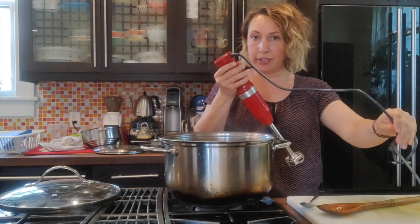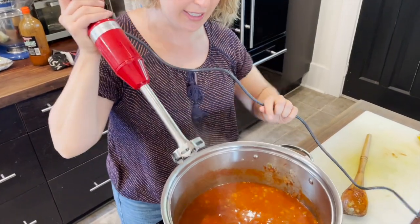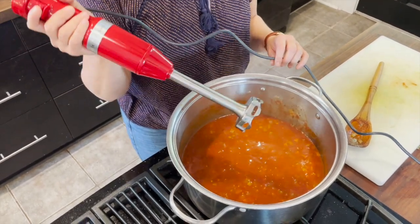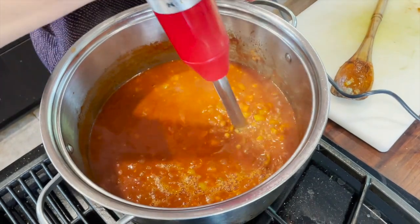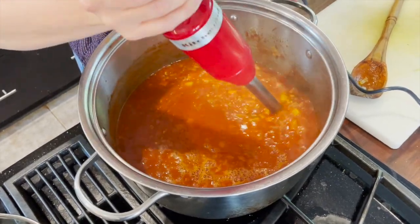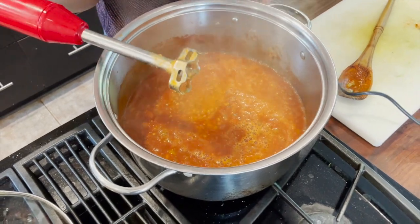If you don't have a hand blender you can use a regular blender, or just leave it as is — that's also fine. This hand blender comes in very handy and it was a twenty-dollar investment at Canadian Tire, so I'd say spend twenty bucks and you'll use it quite a bit. It doesn't take up a whole lot of kitchen space. I'm just blending a bit so some of those lentils and vegetables get broken down and it gets a bit stewy.